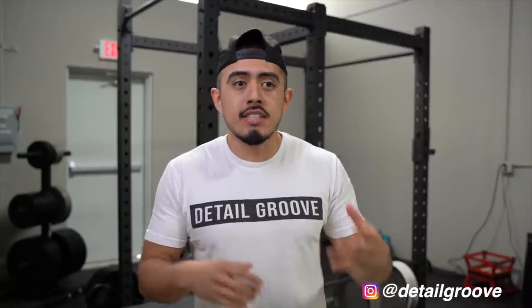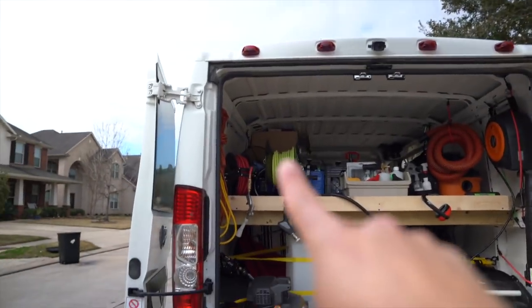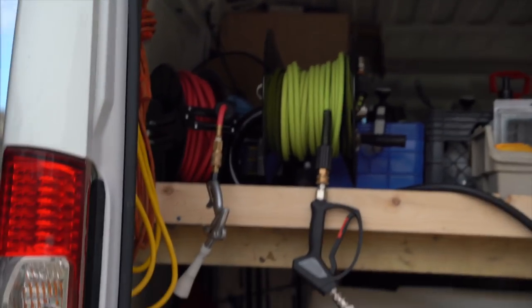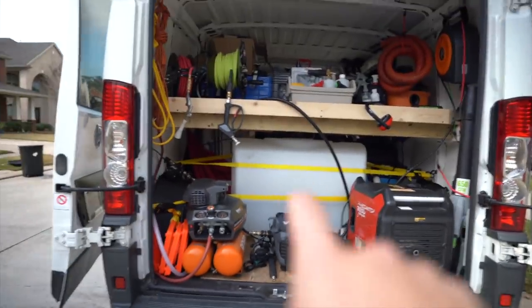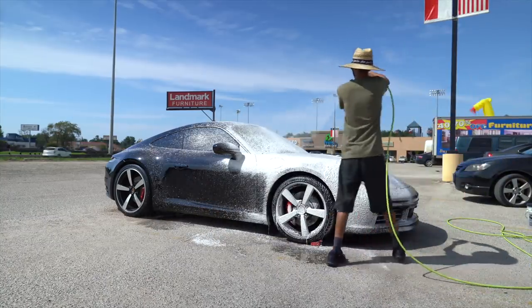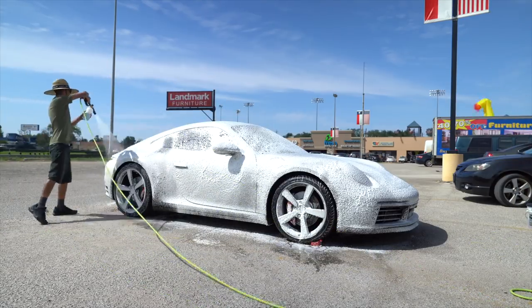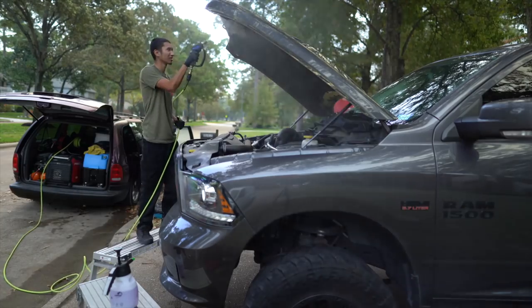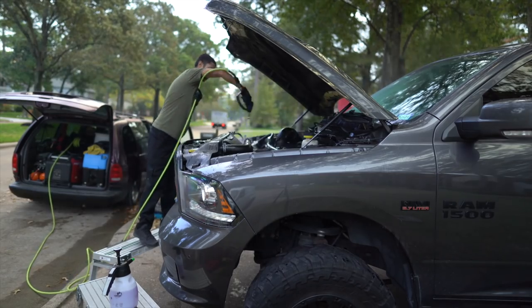One of the most frequent questions I've gotten over the last several months is: what's your pressure washer setup? Where did you get it? Is 1700 PSI enough? Where did you get that water tank? What size do you need? Do you need a water pump? Is it gravity fed? In this video, Lex will take you through the entire setup as granularly as possible so you can apply it to your situation. I'll link everything down below for reference.